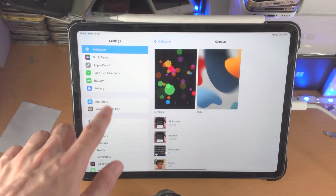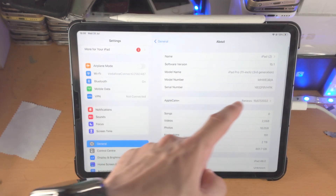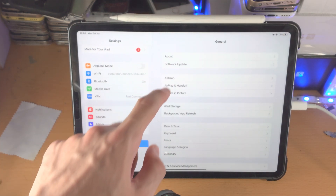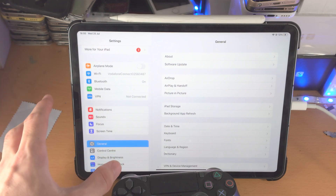So let's check the firmware. We do that by going into Settings, General, and About. Check the software version here — if you're on any older software version, go to Software Update and upgrade to the latest version of iPadOS before continuing.